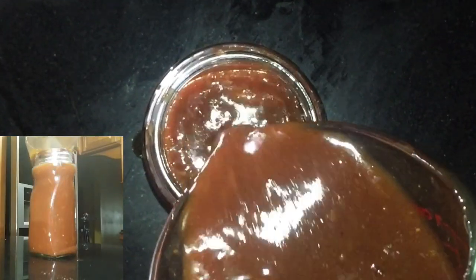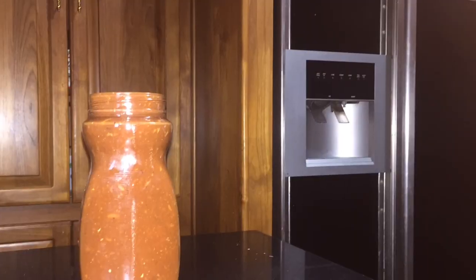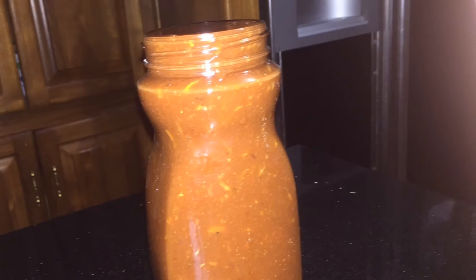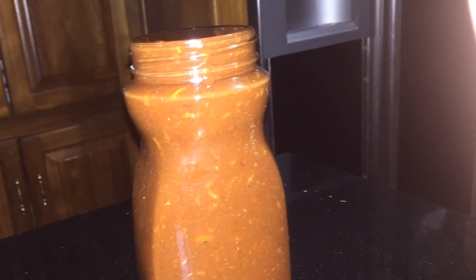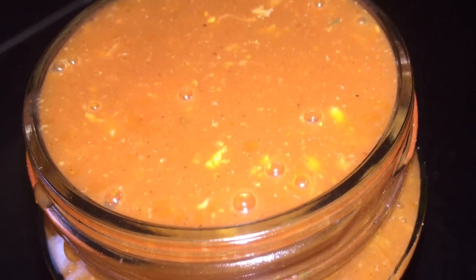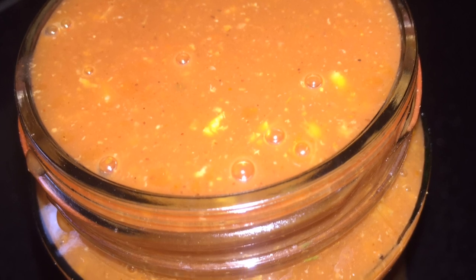So now my sauce is done. The recipe for how I'm going to use this barbecue sauce will be in the next upcoming video. As you previously saw, we made a cajun seasoning and we made a grilled chicken with rice. So look out for this barbecue sauce, and I'm also going to make some cajun fries. Thanks for watching.